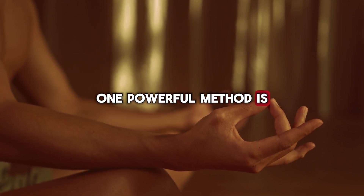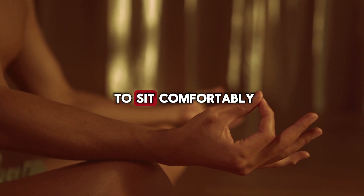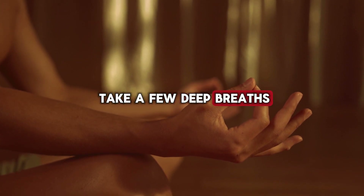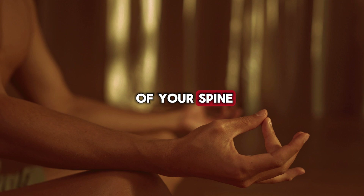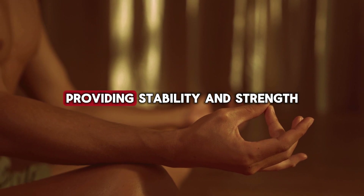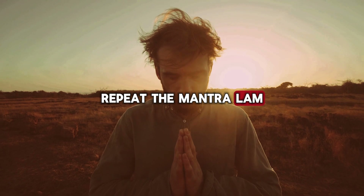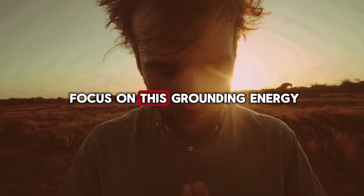One powerful method is root chakra meditation. Find a quiet place to sit comfortably. Close your eyes and take a few deep breaths. Visualize a red glowing light at the base of your spine, expanding with each breath. Imagine roots growing from your body, connecting deep into the earth, providing stability and strength. Repeat the mantra LAM, the seed sound of the root chakra, as you continue to focus on this grounding energy.